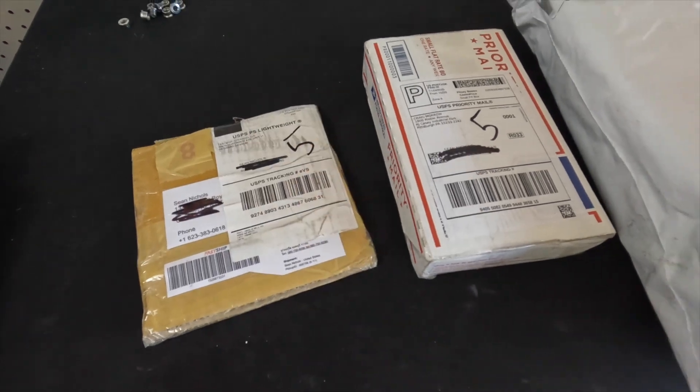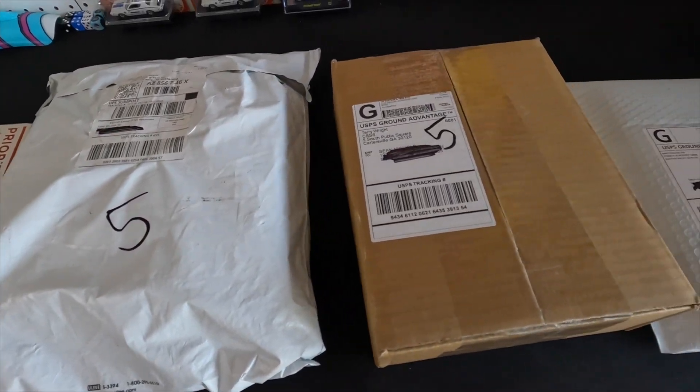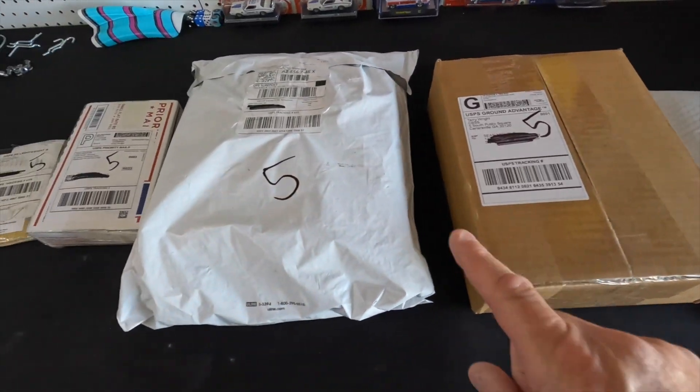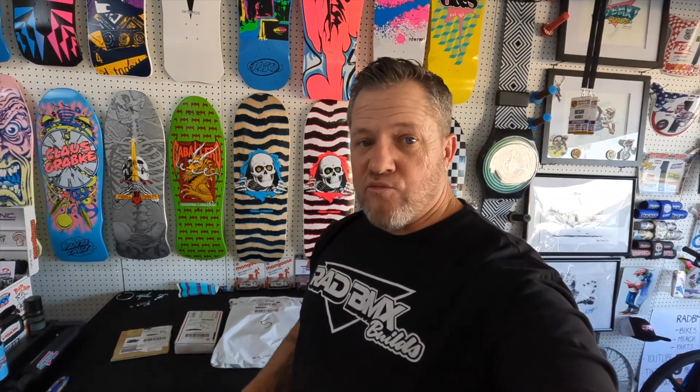Before we jump on the bikes, we've got some really cool stuff today. The mail just showed up and I've got a lot of stuff I'm excited to share — especially one bag in particular that I think you're really going to like. Let's open up the mail and see what we've got.